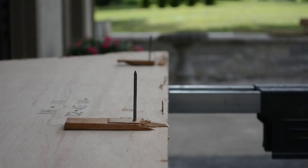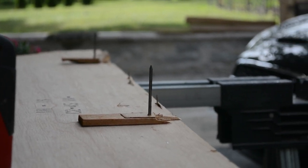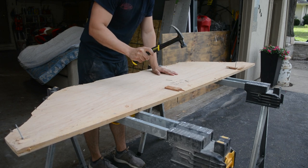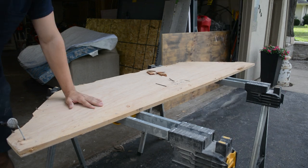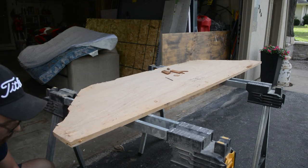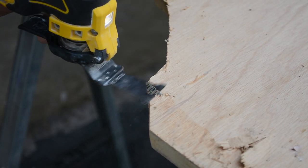I then used the vacuum to clean up all the dust from the oscillating tool. And you might be wondering why it was so difficult to take out — well, here's your answer: four-inch nails. I don't think these were necessary, but apparently the builders did. There were also these corrugated metal pieces that were used to hold it in, so I cut those out as well.